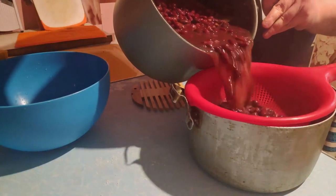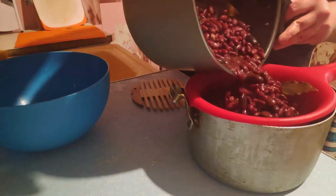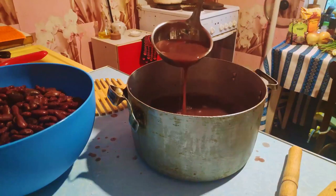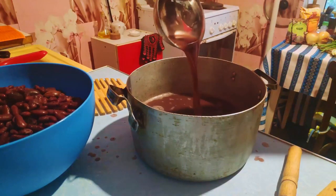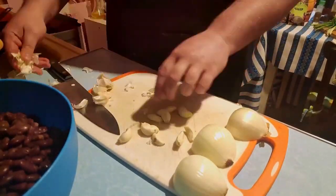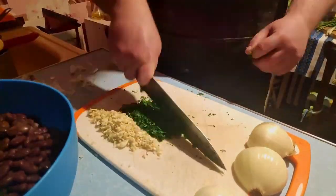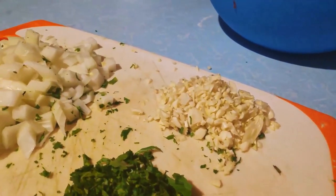Now we will drain the beans but keep the liquid. This bean stock is filled with deep, rich beany goodness that we will reincorporate back into the Lobio. It should be a dark, rich color with a warm, earthy bean flavor that comes from the long, slow simmer. Now finely dice some garlic and cilantro and cut a couple of onions into large pieces. The onions will caramelize in a pan until translucent, then you will add the garlic and cilantro and cook until fragrant, then remove from heat and add to the Lobio later.